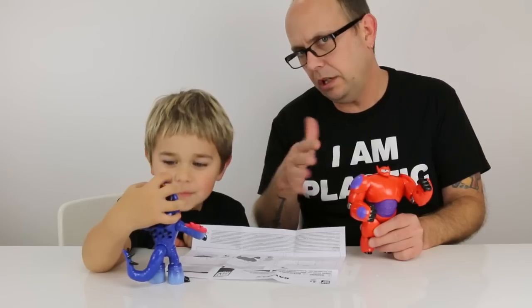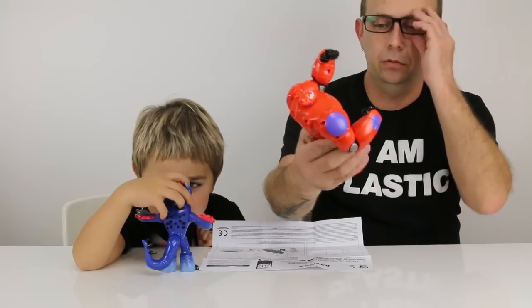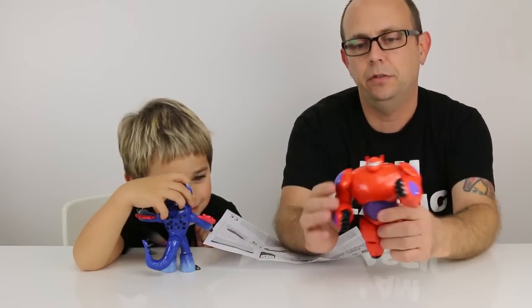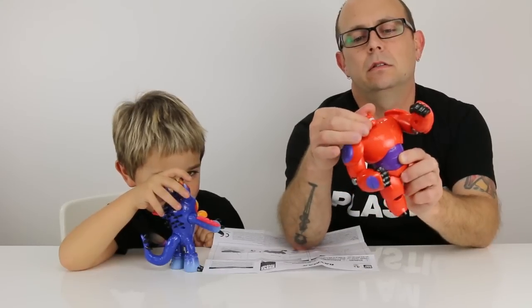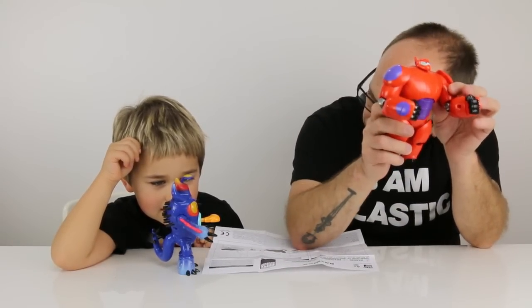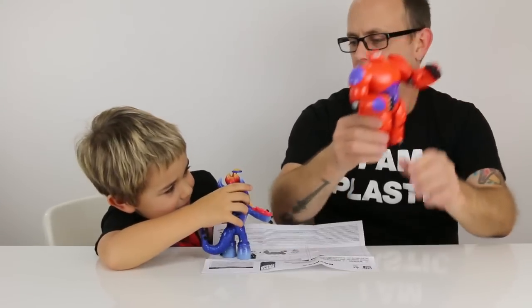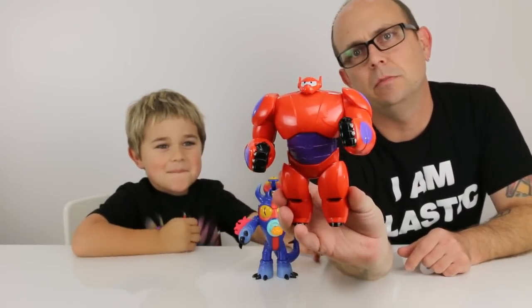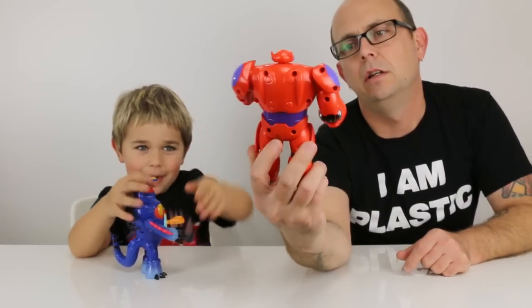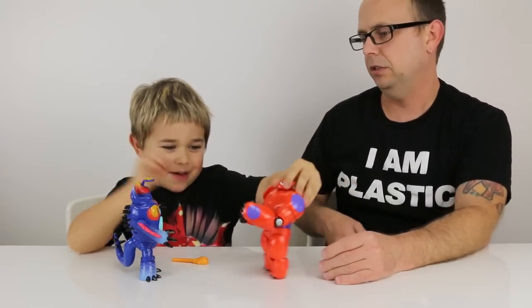Baymax. Out of these two figures, it's a good looking figure. Articulation in the head — obviously this moves. So what do you think? What's your final conclusion? Mine is yes on Fred. Mine is Baymax — you think Baymax? Even though he's kind of weird with his action, he's still a good looking figure.